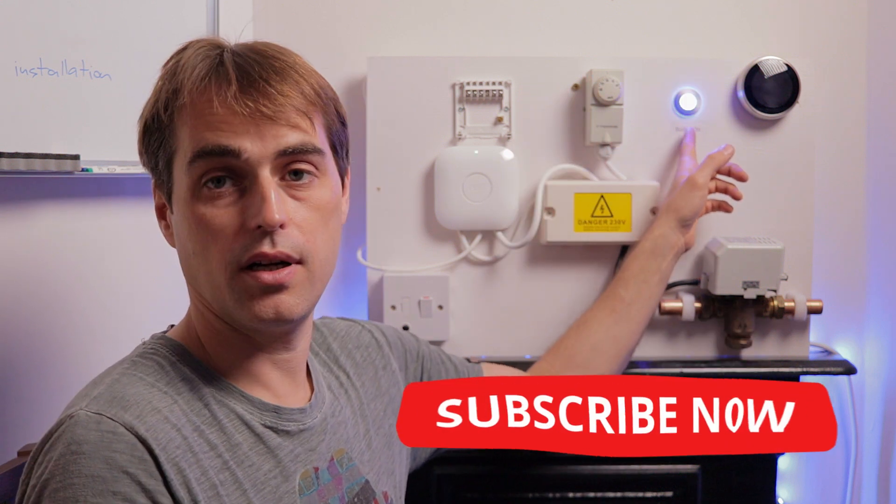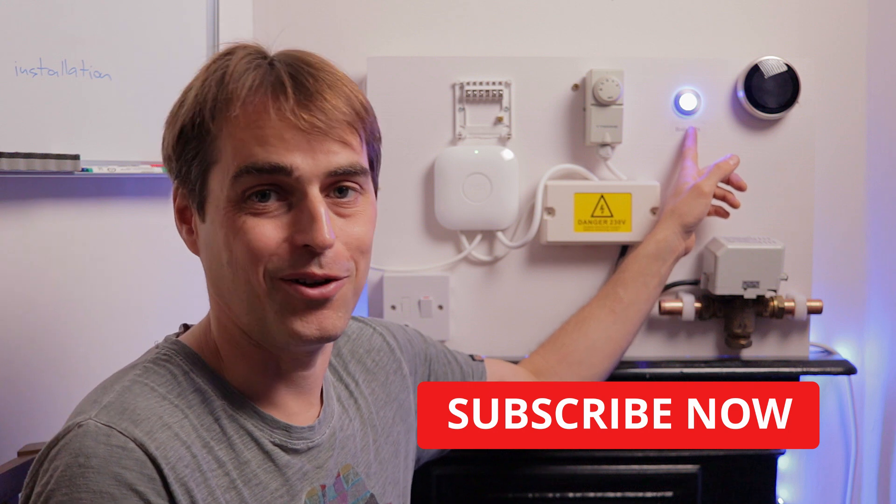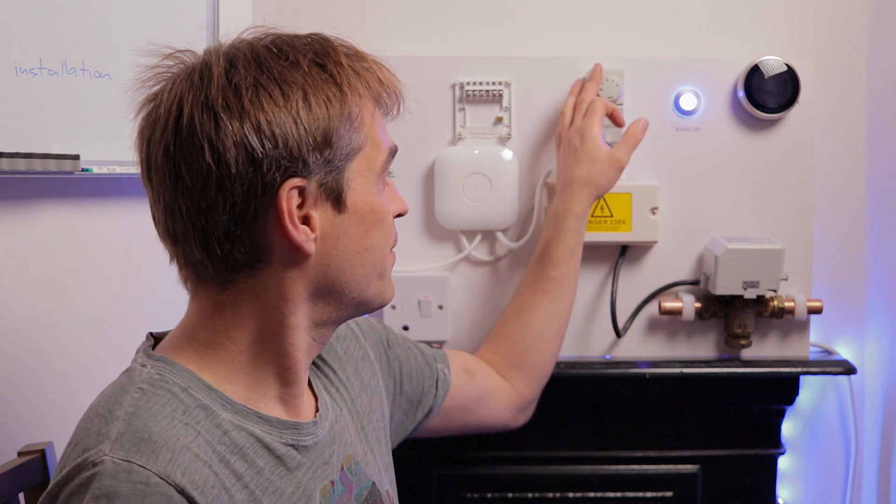Obviously my boiler doesn't have any anti-cycling prevention, so it fires no problem. I really hope you enjoyed this video and managed to install your Nest without much trouble. Click subscribe, give me a like, leave a comment, and I'll see you in the next video — thank you!